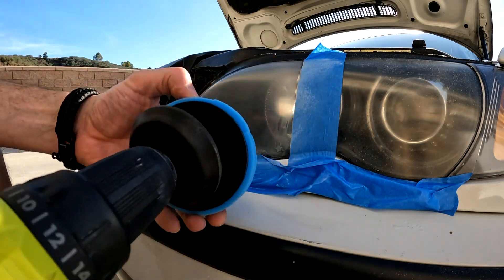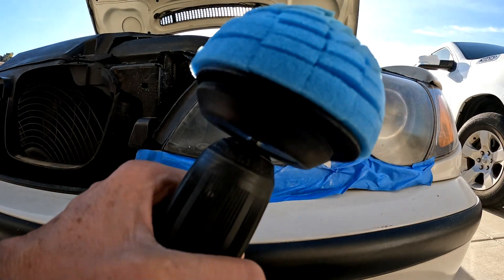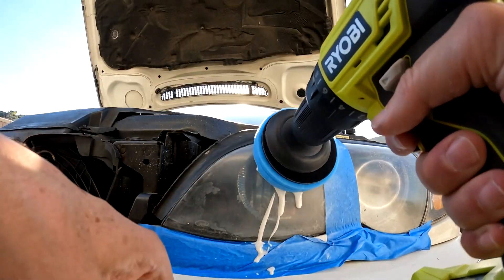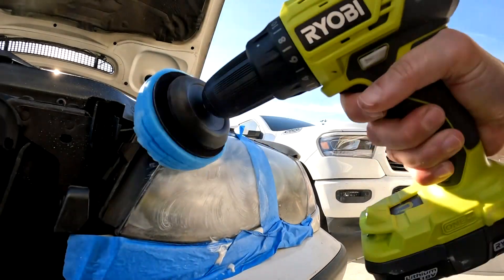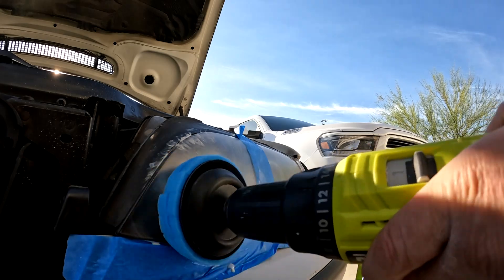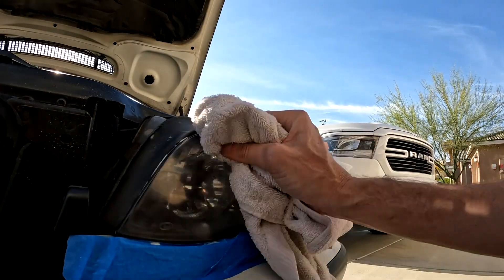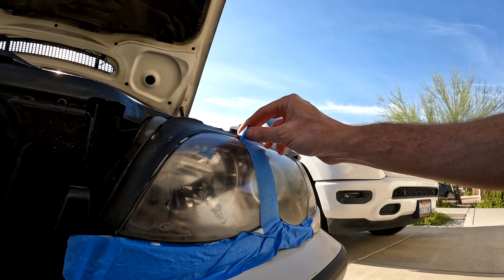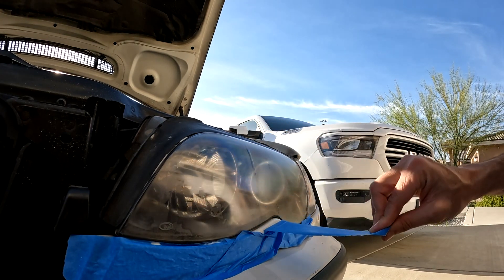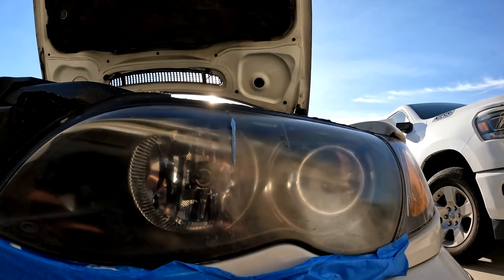The last step: the buffing sponge and the rubbing compound. You have to start the drill slow, otherwise the compound will fly off. Time to start buffing. A few moments later — wipe this off and see how it looks. That actually looks pretty good. The marks and the haze are gone. I feel a lot more confident now. Time to do the entire light.